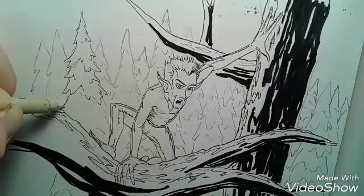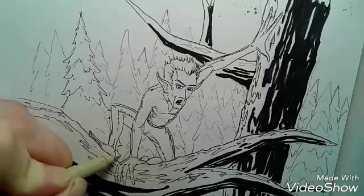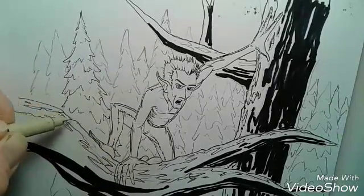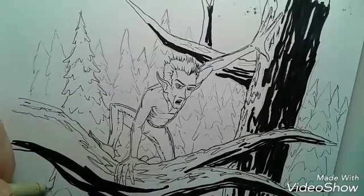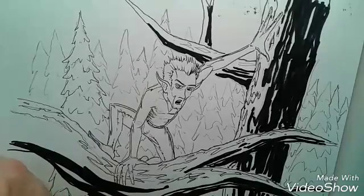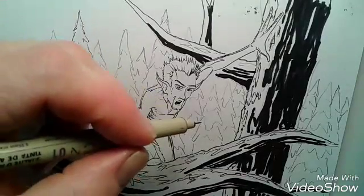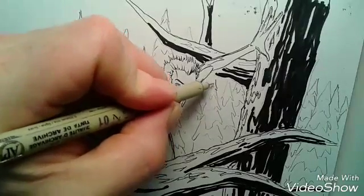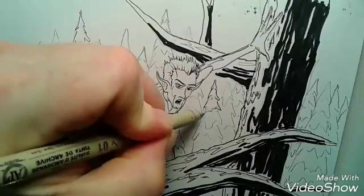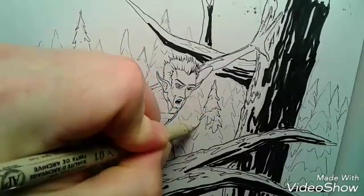I selected three points along the line of the trees — three different points — and I made each of those points be a tree that is the closest to your eye. There are two more trees, and each of those trees is closer to your eye than the trees behind them, even though some of the trees are actually bigger than the others. This tree is in front of the trees to the left and right.